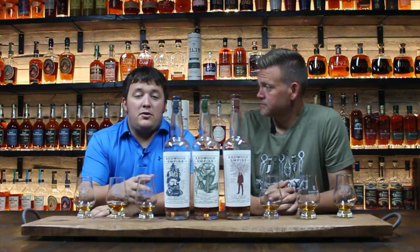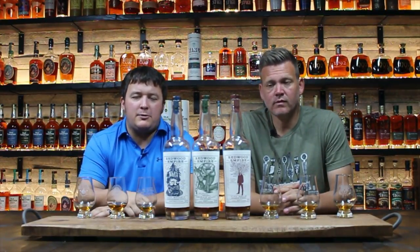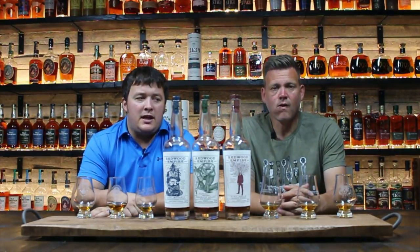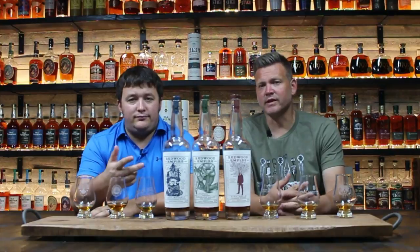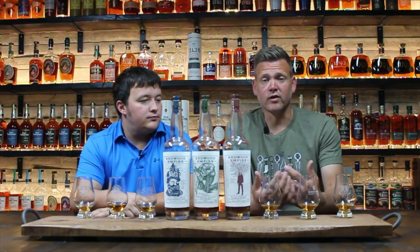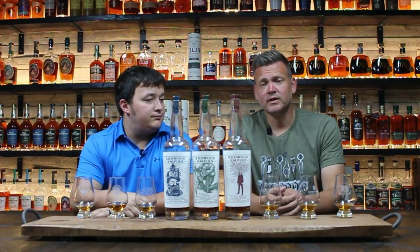You can find us on YouTube — obviously that's where you're at right now. Go ahead and hit the subscribe button, hit the like button, and leave a comment telling us if you've had these before or any other expressions from Redwood Empire, and let us know if you agree with our order. Also go over to our Facebook page and give us a like — we post updates on content and rare allocations. The other day I posted about Elijah Craig Barrel Proof at Liquor Barn. Until next time, we'll see you!